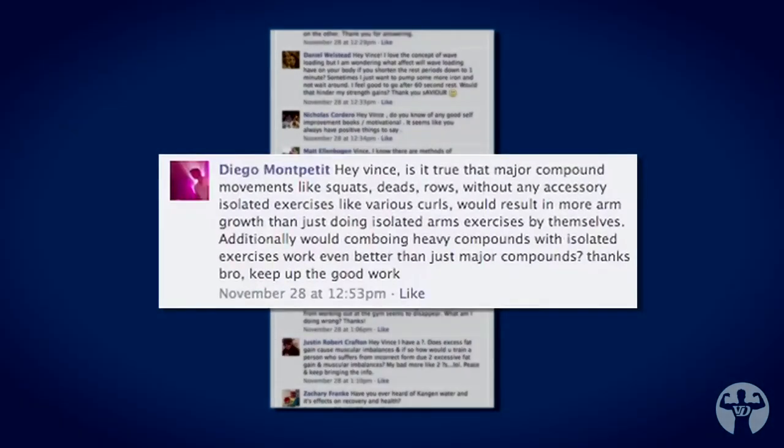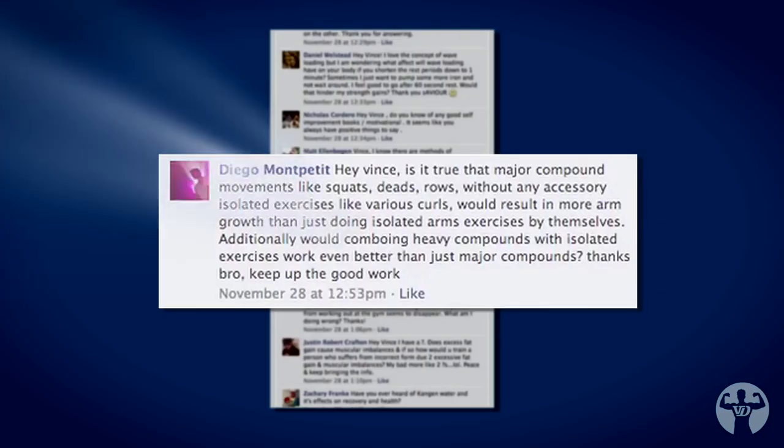The first question goes to Diego. Diego says, 'Hey Vince, is it true that major compound movements like squats, deadlifts, and rows without any accessory isolated exercises like various curls would result in more arm growth than just doing isolated curl exercises by themselves? Additionally, would combining heavy compounds with isolated exercises work even better than just major compounds? Thanks, keep up the great work.'